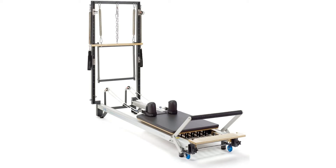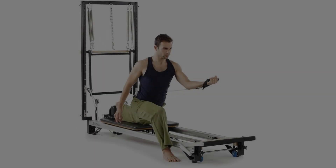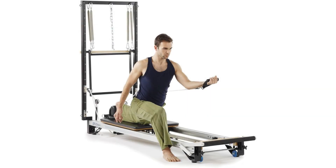This machine is also easily storable and portable, coming with a rolling base. The machine is also slightly on the lighter side, weighing in at only 100 pounds.